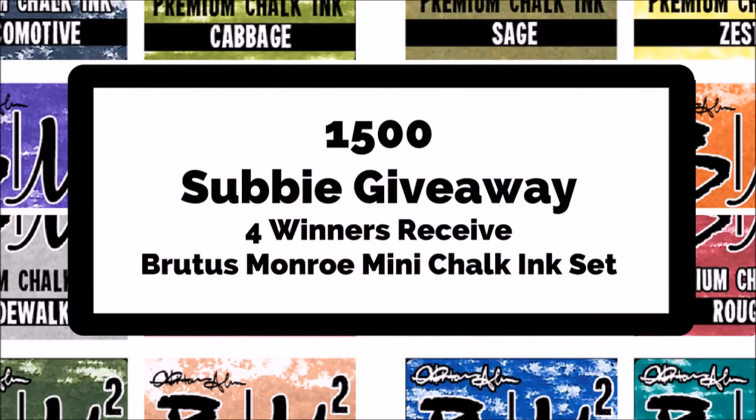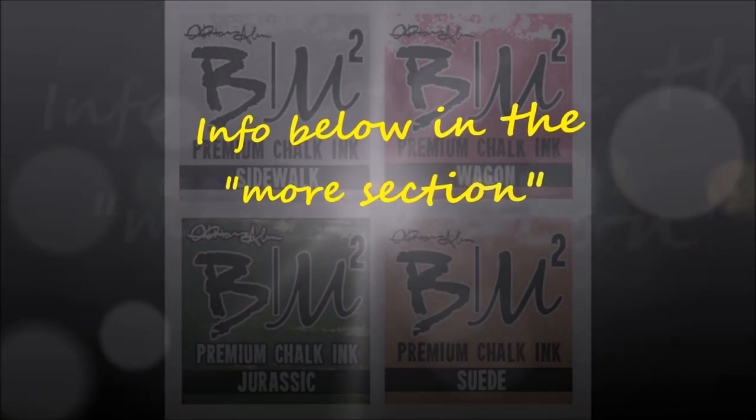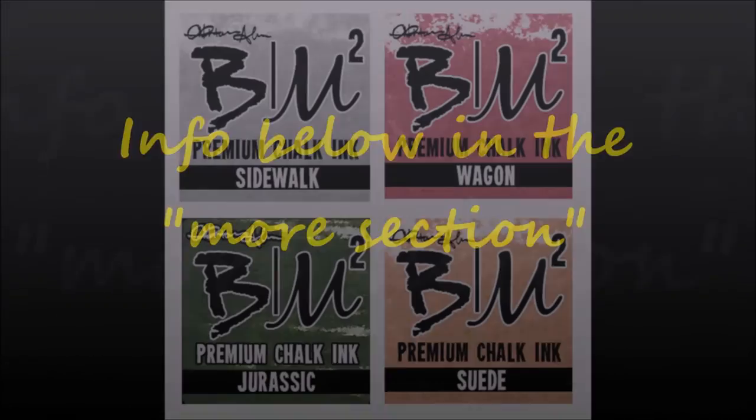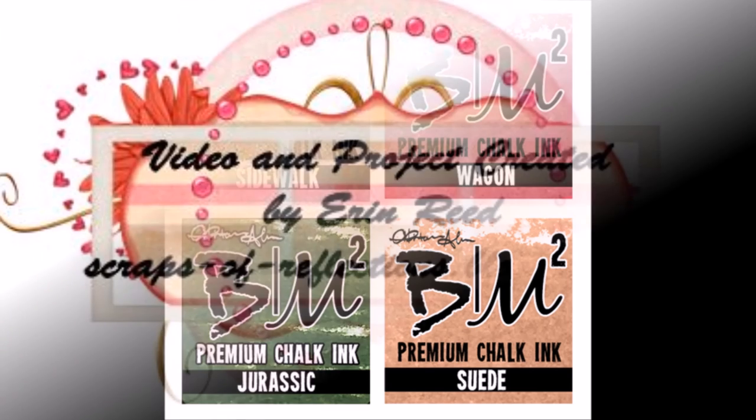Welcome to my 1500 subscriber giveaway! I'm giving away four different Brutus Monroe mini chalk ink sets to lucky winners who subscribe to my channel. All you need to do is go to the video linked here — my Brutus Monroe Ink Lab. Go to the top corner and hit the I button; it'll take you directly to that video. Leave a comment that you would like to win, and if you're a new subscriber please say that, or let me know if you're a returning subscriber. That's it — thanks so much, bye!